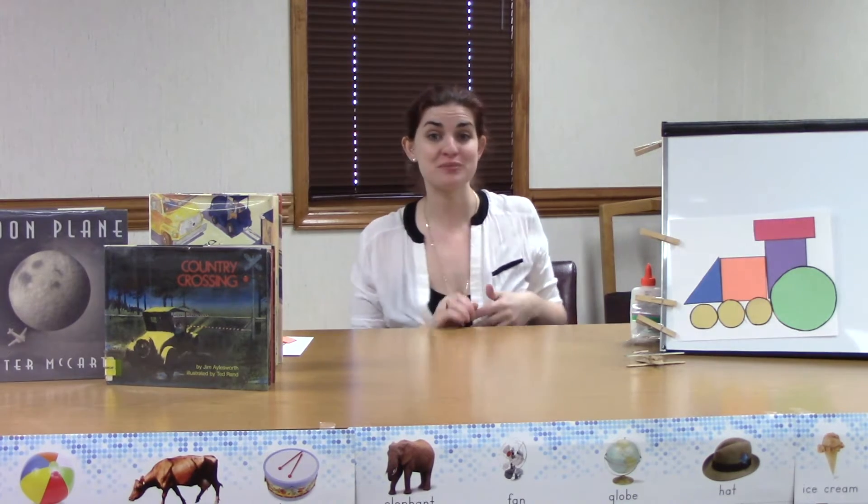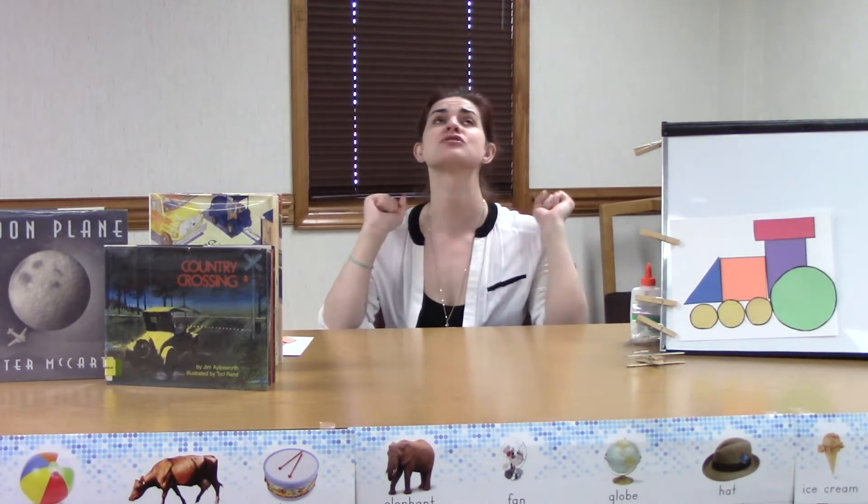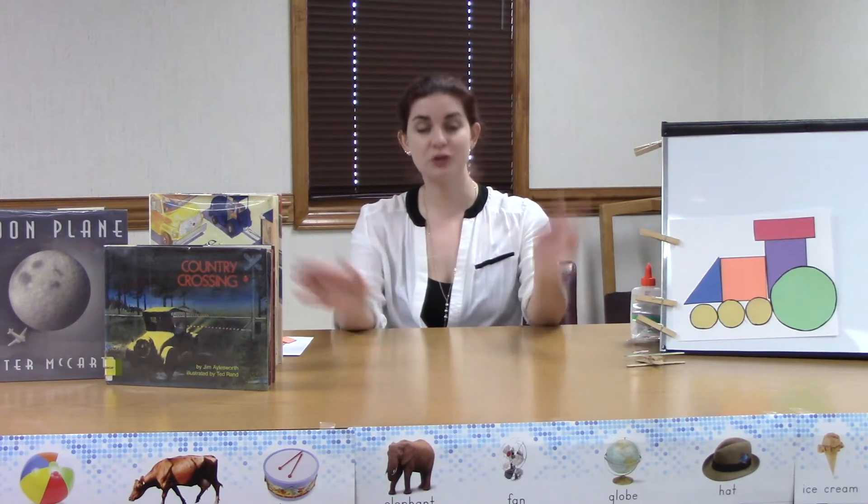Hey guys, welcome back to Storytime Craft Videos with Miss Megan — that's me! I'm so happy that we are back meeting in person. I missed all of your smiling faces so much and I am really excited to see you guys every other week again at the Tarrell County Public Library. But because we are still being very cautious and making sure we're taking care of our health and safety, we're doing our craft videos online.